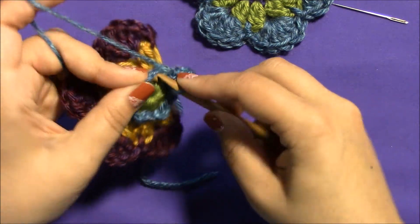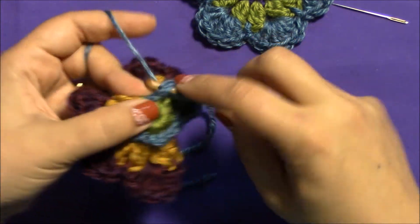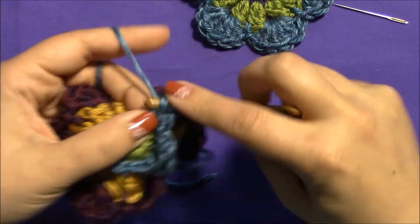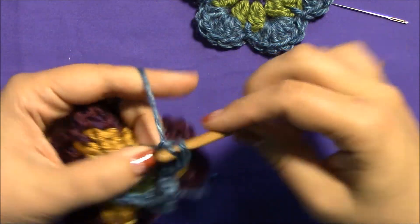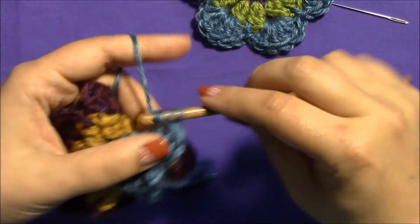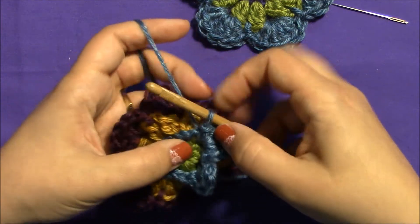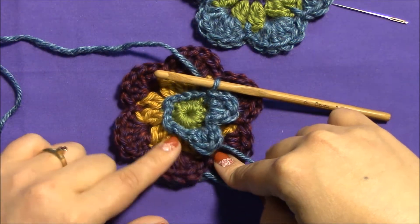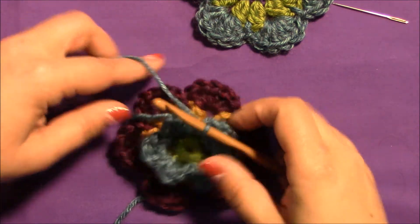I'm going to keep making all six petals by working slip stitch, half double, double, double, half double, slip stitch into each chain two space. Let's do that again — slip stitch, half double, double, double, half double, slip stitch — and I'll repeat that four more times to go all the way around.